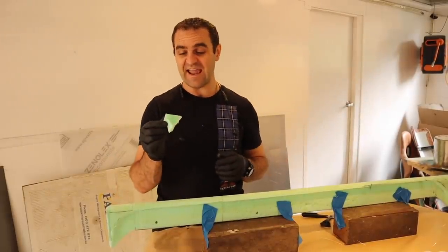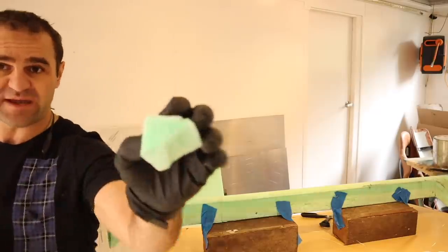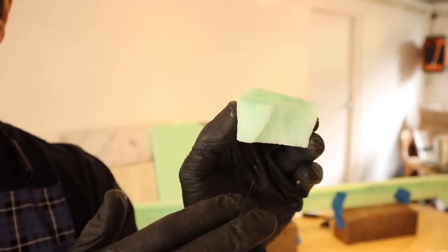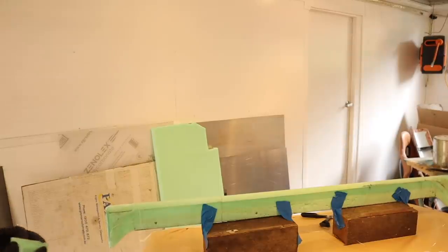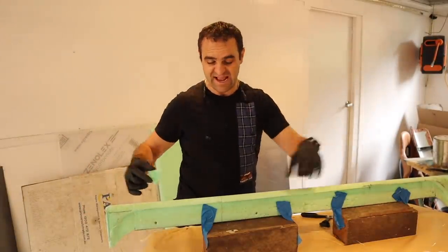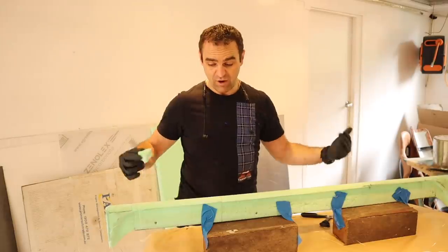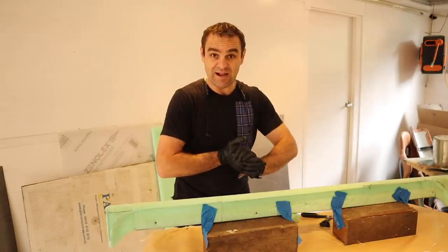So I just did a bit of a test and this resin does actually eat the foam a little bit. It's been sitting for about 10 minutes and it's eaten it a bit. But it's not a huge deal — I think it should hold up long enough to get a coating of resin on so that it'll set. Let's start fiberglassing.